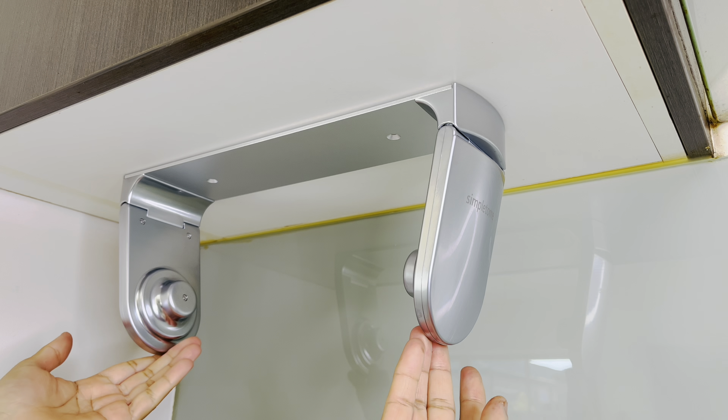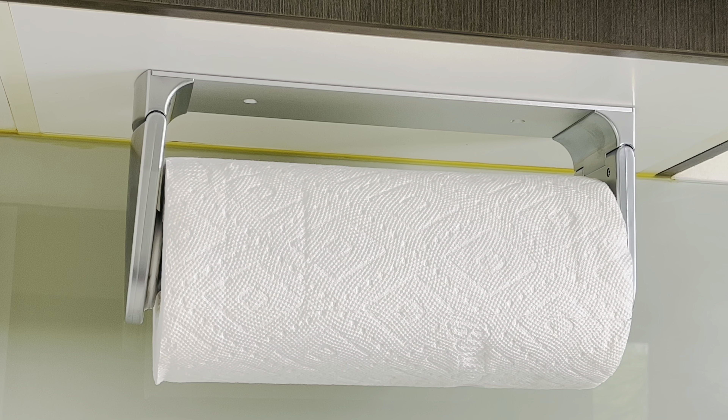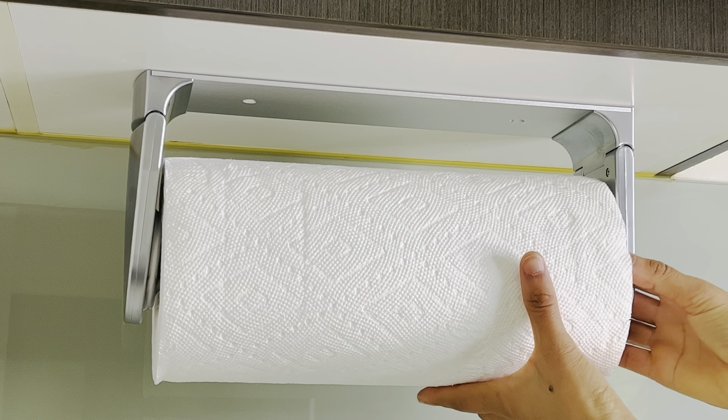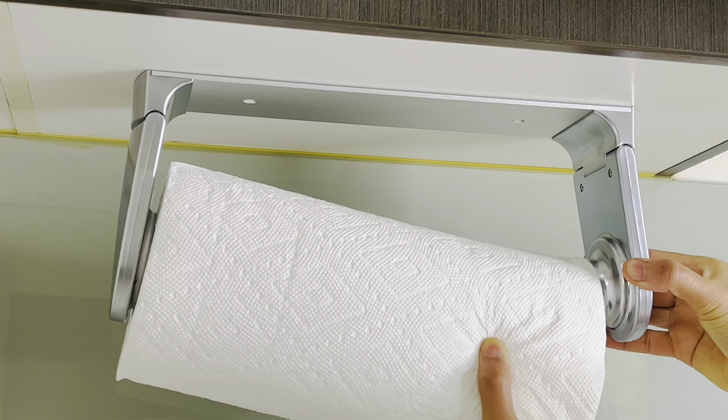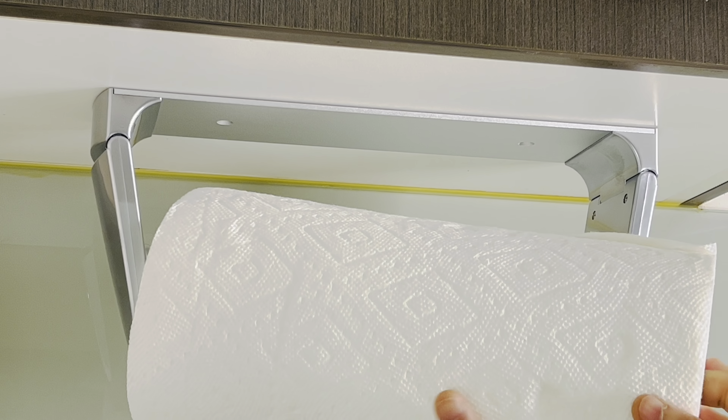It is super easy to remove an empty paper towel roll and refill it with a new one. Simply bend the torsion arm outward and pull the empty roll out. Use the same process to refill it with a new paper towel roll.